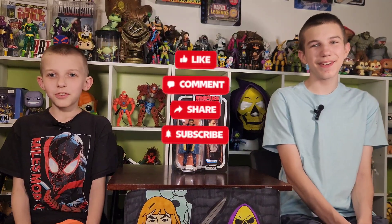Hey friends, it's the Funky Play Brothers, and please remember to subscribe to our YouTube. Today we're unboxing and reviewing...